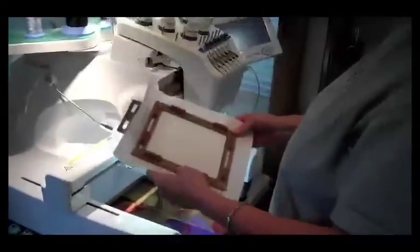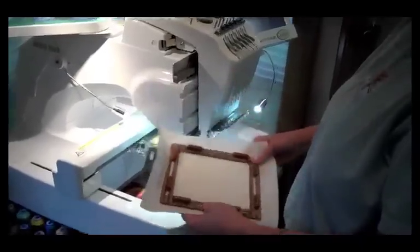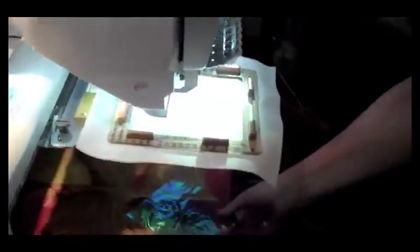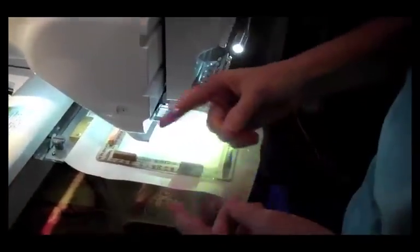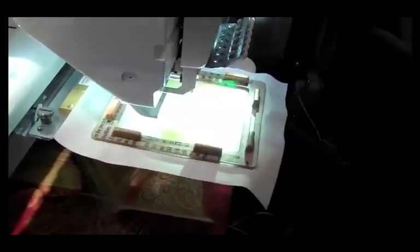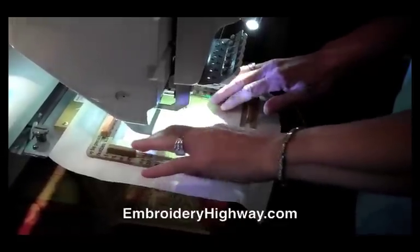I have my fabric hooped in my quick snap frames — you can use any frames for your machine. I'm getting ready to do a design with mylar. I'm going to quick snap my hoop in, and because I like the effect of the whole design with mylar under it, I'm just going to put a small 4x4 piece of mylar on top of my frame. That's really all there is to stitching these little twinkle angels with mylar.